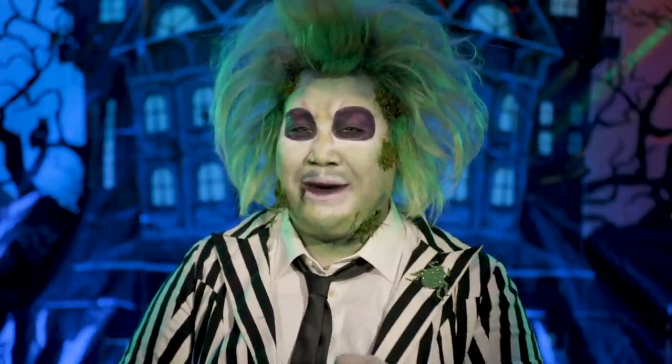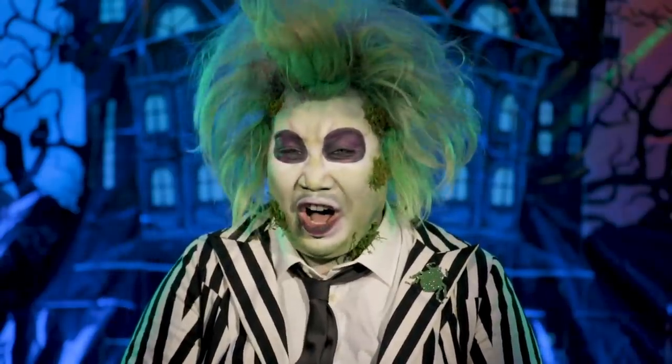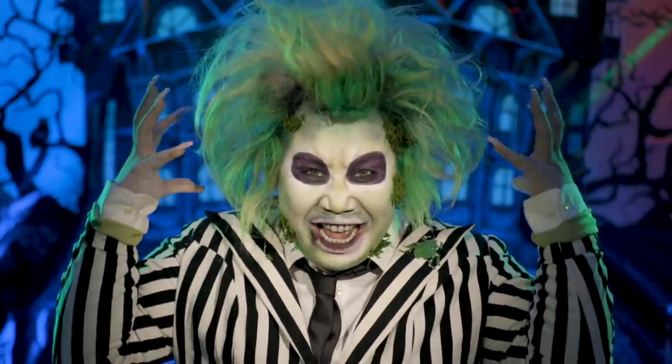Say my name three times. Subscribe to my channel. Don't forget — makeup is for the one size fits all. And let's just jump right into the video. All right guys, like I said, this look is so easy. I'm so excited.